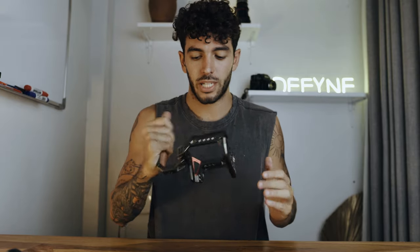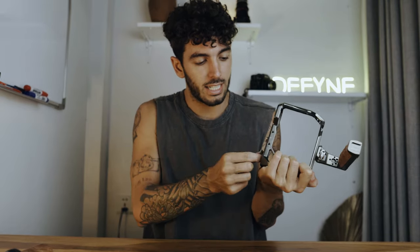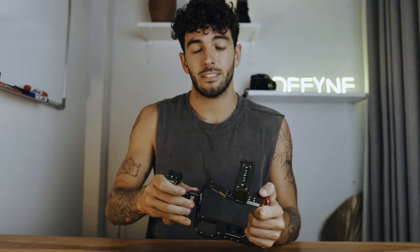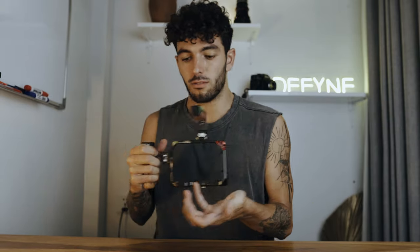This is the basic rig you get for the Sony A7 III — it's a top handle and just a cage to protect your camera from wear and tear. It comes with this little handy piece, and I also got sent a side handle, which is very handy when shooting handheld so I have more grip. Let's not waste any time — let's go to a few locations here in Bali and actually test this out in the field.